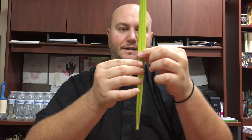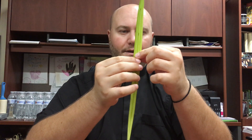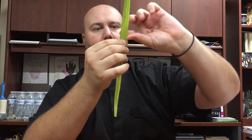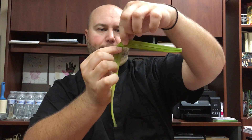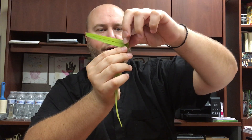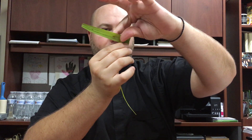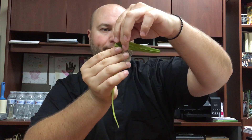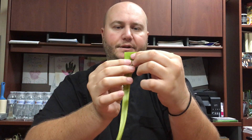Here we have the Palm as it looks. I will start from a little bit close to the middle and make the first fold. After we make the first fold, we continue with another fold, and then another fold. And here we have completed circle one.